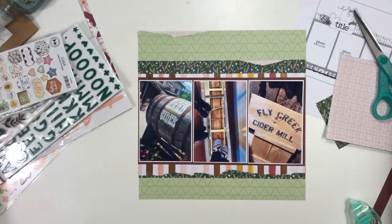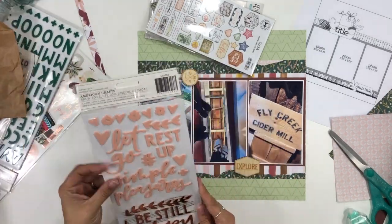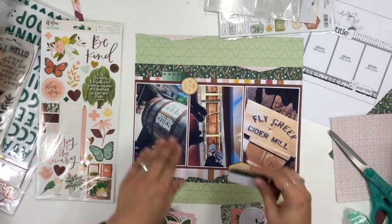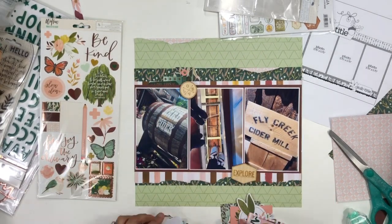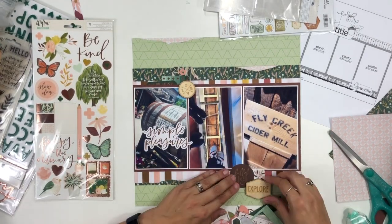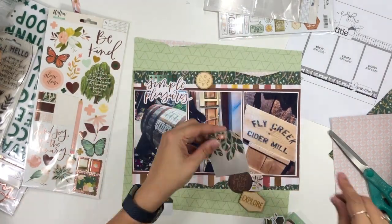I'm just going to start embellishing. There are mainly two embellishment clusters in this particular sketch — one is on the top left between the first two photos, and one is in the bottom right between the last two photos. The one in the top left definitely has more detail and more weight to it; there are some tags and things shown in the sketch up there. I know I like that tag up there, and I like having the two pieces of wood veneer — both from Studio 40 — one in each cluster, because the wood veneer really adds to the feel of the layout.